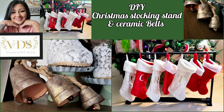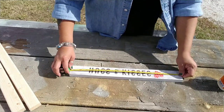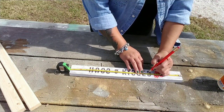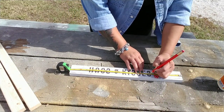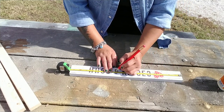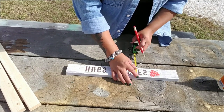Today I'm going to share with you how I made this stocking stand as well as some ceramic bells. What I did was grab a few of these Dollar Tree wood signs, then measure one to cut it up into three individual sections or pieces, and I tried to make them as even as possible.